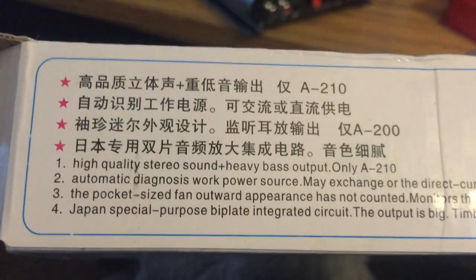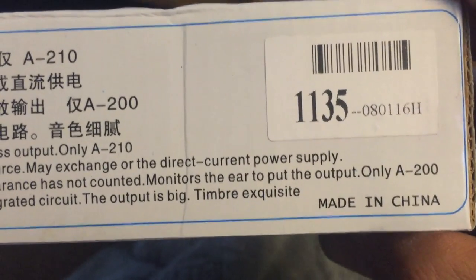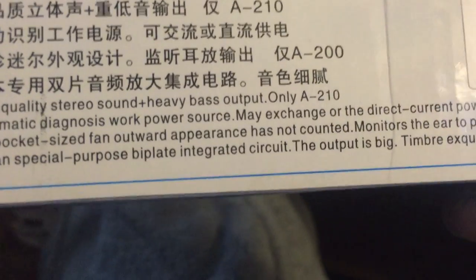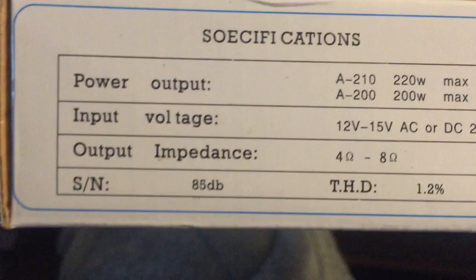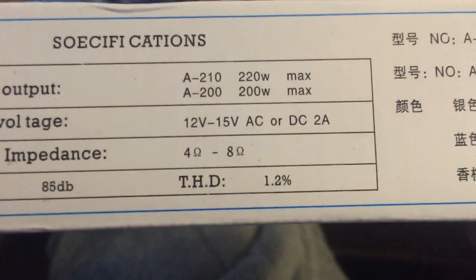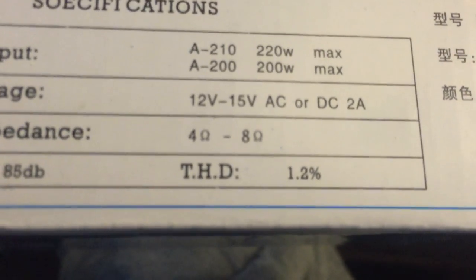The pocket-sized fan, outward appearance has not counted, monitors the ear, to put the output, only A-200. Whatever that means. Number four: Japanese special purpose bi-plate integrated circuit, the output is big, timbre exquisite. Power output A-200, 200 watts. Max input: 12 volts to 15 volts AC or DC, 2 amp. 12 volts AC, output 4 ohms to 8 ohms. Serial number, 85 dB. They almost got me with the 1.2% THC, but they screwed up and gave me the THD — didn't even check which one they put.